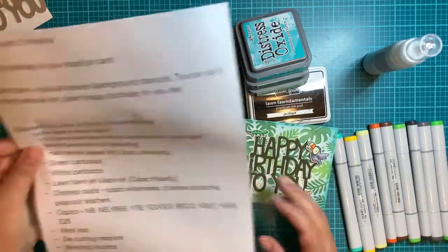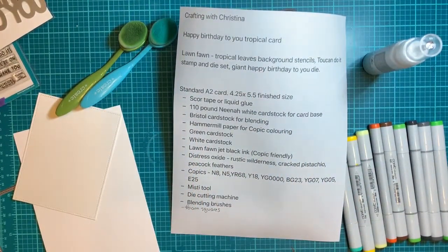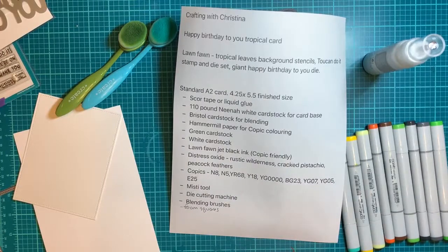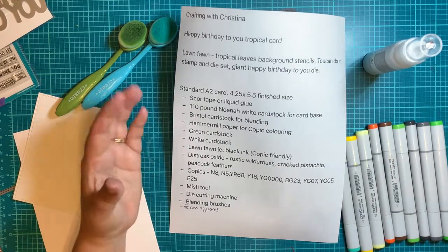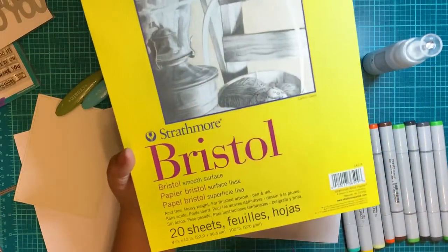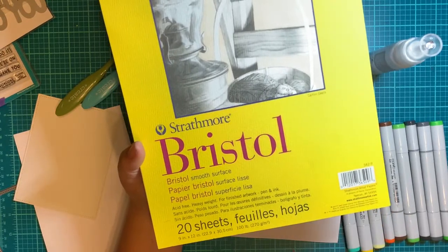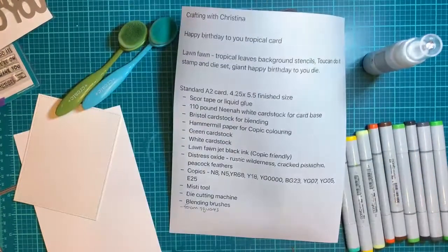You're going to need some Bristol cardstock for blending. When you're doing blending, you've got to make sure you use the right paper. If you try to use the 110-pound or 80-pound, it's definitely doable but makes it a lot harder to blend. My go-to is Bristol — it's perfect for any ink blending. You can also use the Vicki Booten foundations paper, which is also great for blending.